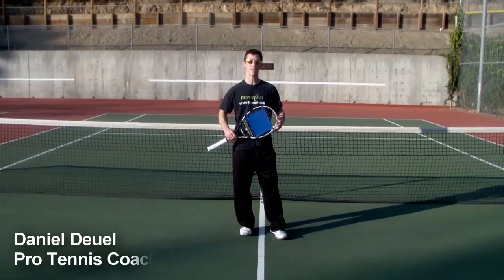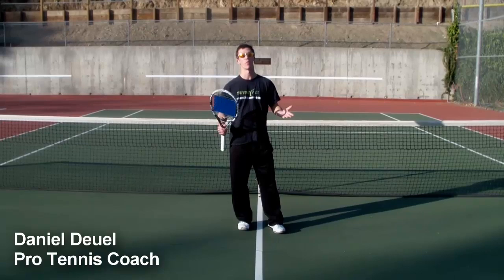Hi, Daniel Duell here with Tennis Select to talk about our new product, Extreme Topspin. We're always taught that we need to generate more topspin — it's really the way the modern game's going.